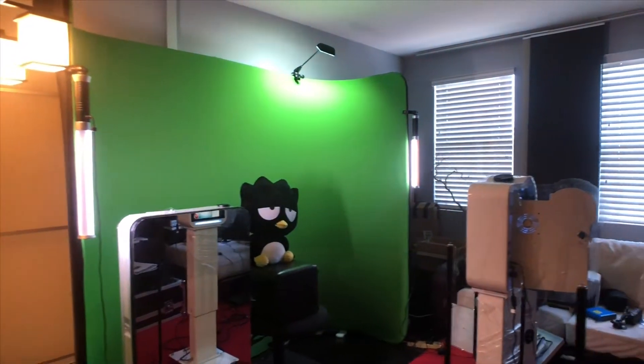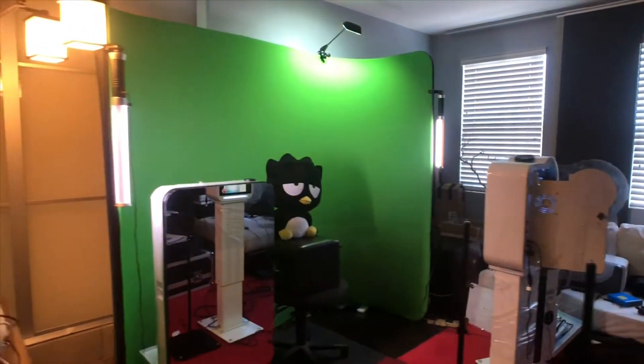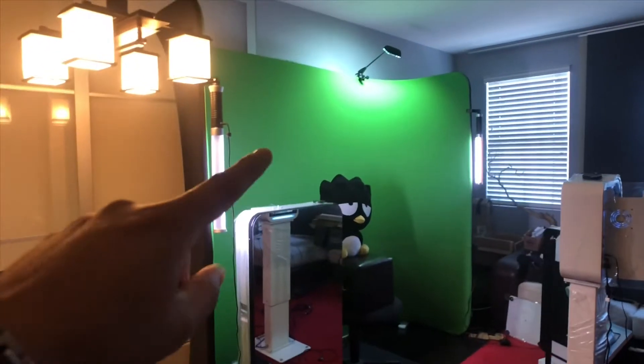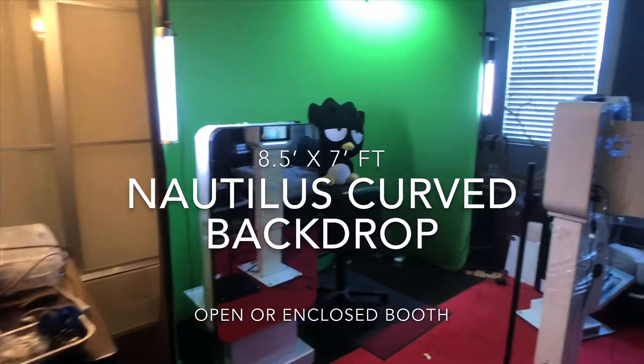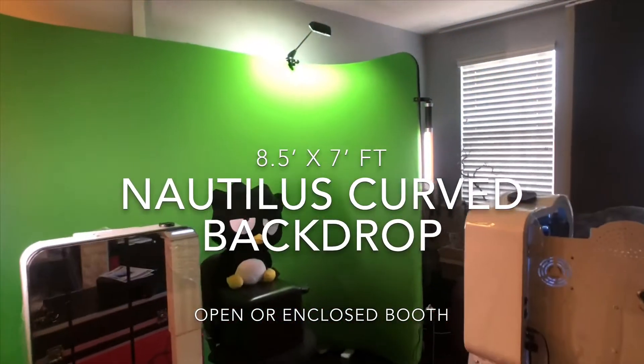I want to show you a mock demo of our setup, which is green screen. This is something that we designed which we call the Nautilus curved backdrop — an eight and a half by seven curved backdrop that's green screen, so it kind of wraps around the guests.